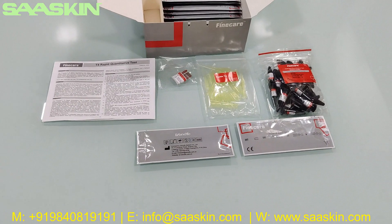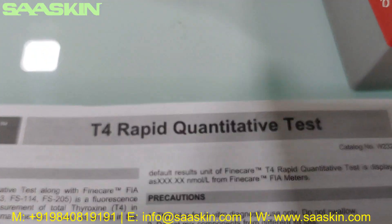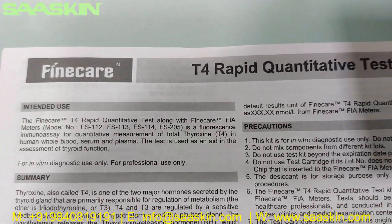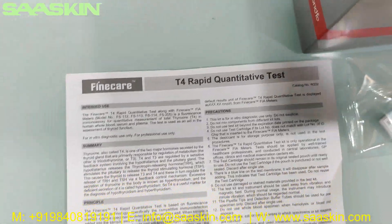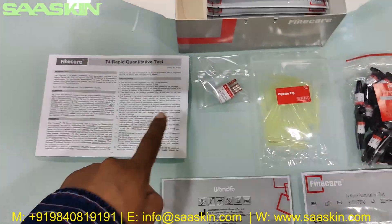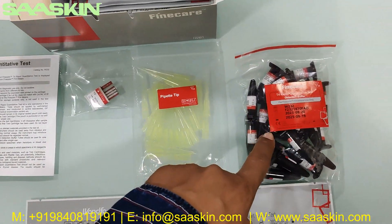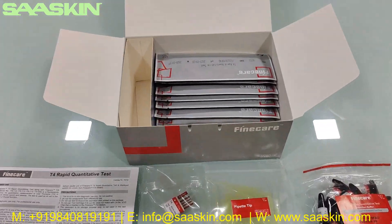Quickly to summarize: today we have seen the unboxing of the Fine Care T4 Rabbit Quantitative Test, used for thyroid function measurement. In this 25 test kit pack, you get one IFU brochure, one ID chip, 25 pieces of paper tips, 25 reduction buffers, and 25 test cassettes. This is how the total test kit looks like.